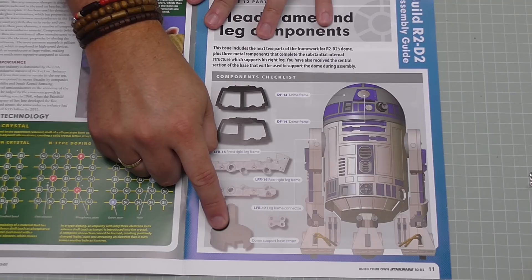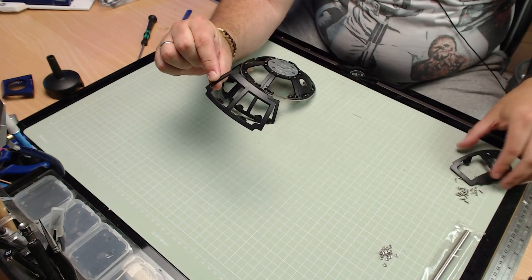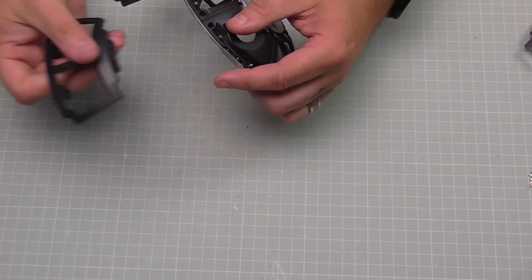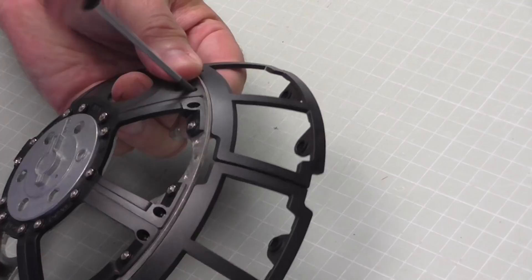In stage 12 we've got some more panels for the dome, some parts for the stand we're going to be making, and some leg braces. The first thing to do is put the panels on the dome, then we'll be attaching the metal reinforcement parts for the leg. The next part we fit to the dome - we get two parts and it's easy to distinguish between them: one has a smaller window on one side. We want the one with two equal windows, and we're continuing to work around to the left.